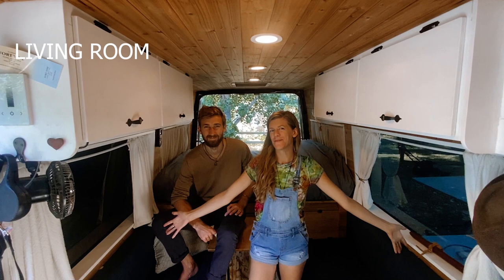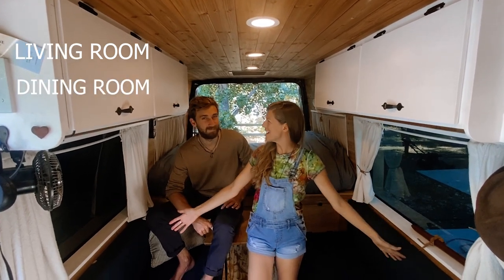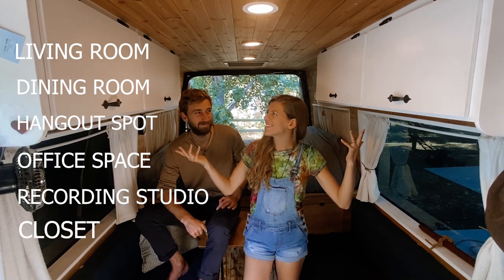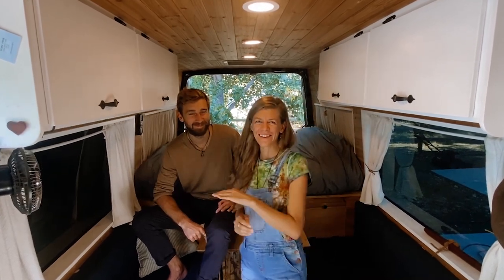This is our living room, slash dining room, slash hangout spot, office space, recording studio, closet. It serves many purposes.